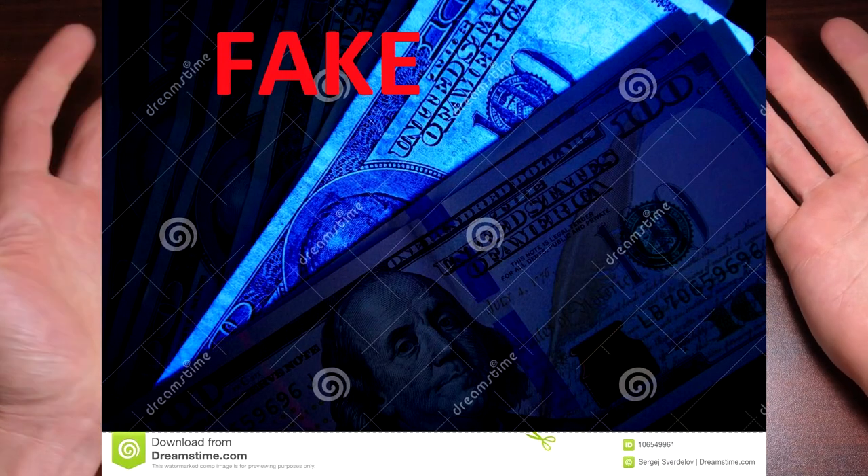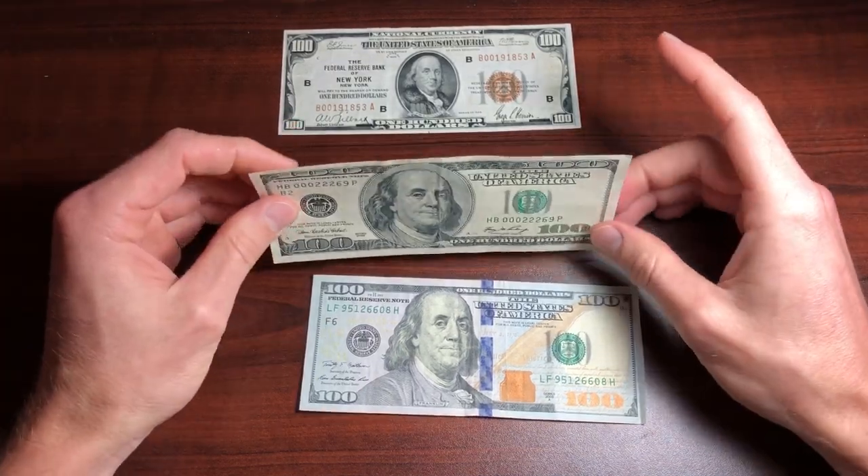If the note glows and lights up like a Christmas tree, quite honestly, then you have a counterfeit bill.